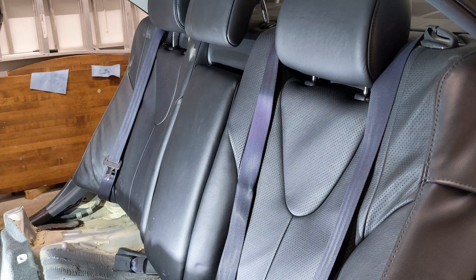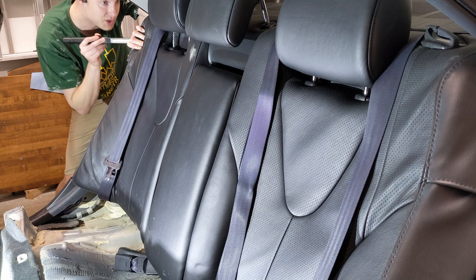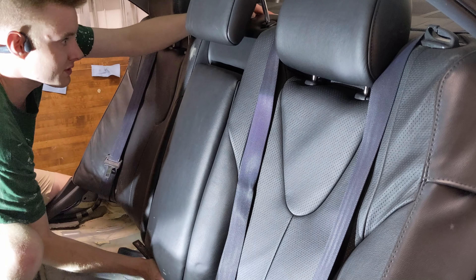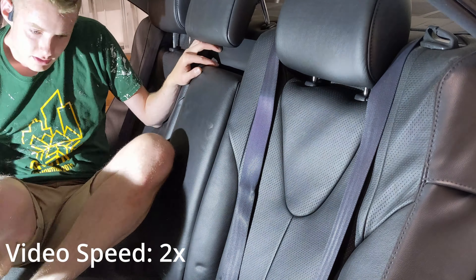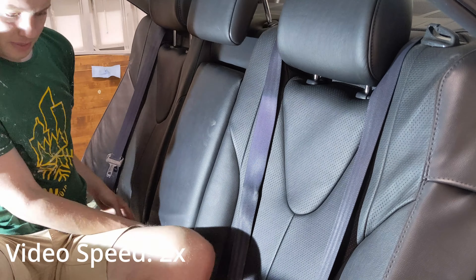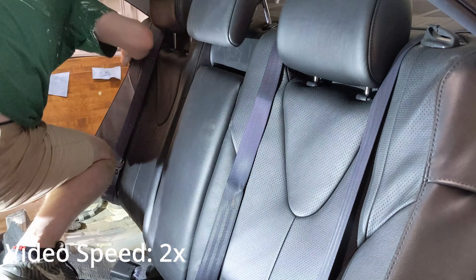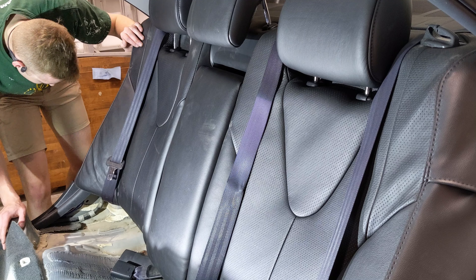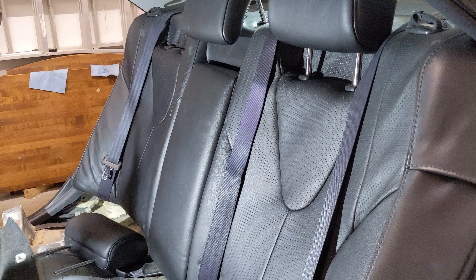All right, so I got this one — I got the driver's side in. I also got the passenger side in. I do not have the middle one in yet, so I have to put this up. It's a little difficult to get this last one in — the middle one.